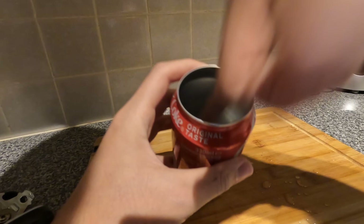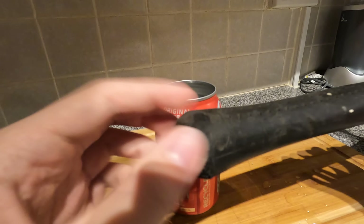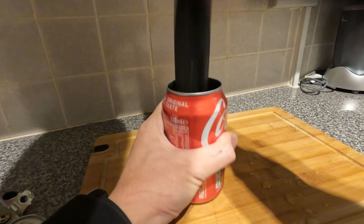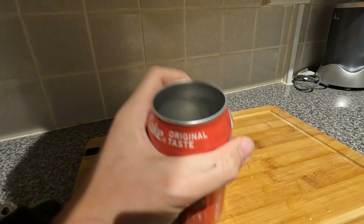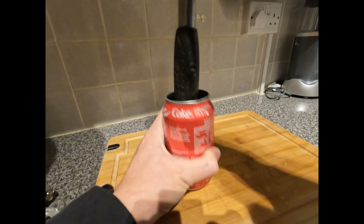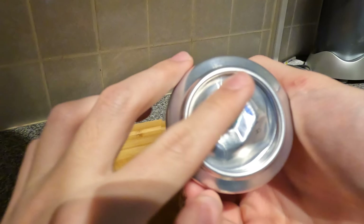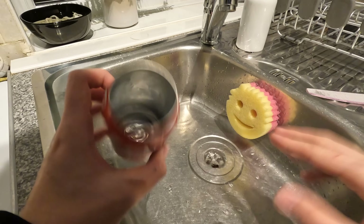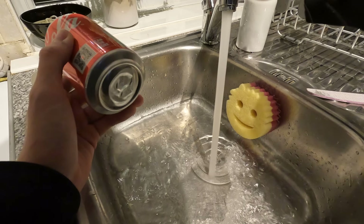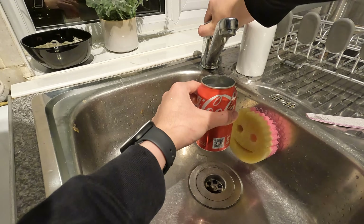We need to bash this down to make it completely flat because it's going to be sitting on the CPU. For that, I'm just going to use the bottom end of this hammer. I think that's actually working. Once it's flat-ish, I use some sandpaper to scrape off the thin plastic layer that's on the can. I haven't got any ice, so we're just going to leave this tap running. The water's quite cold now and we're just going to fill this up with cold water and hopefully that should cool the CPU.